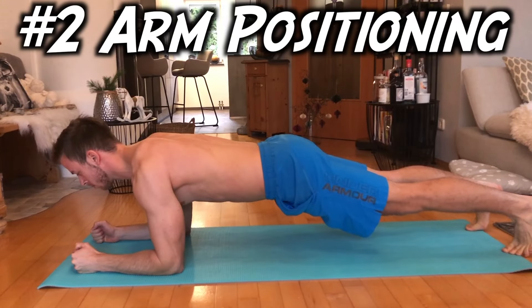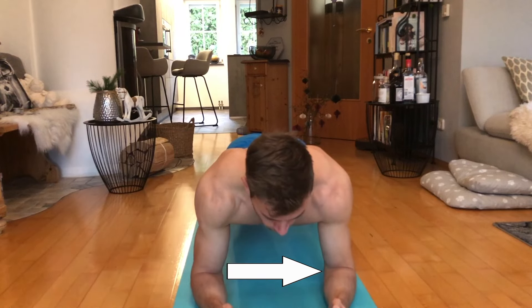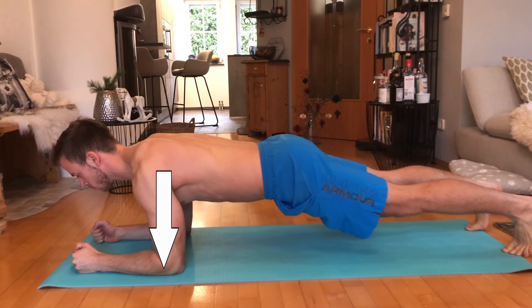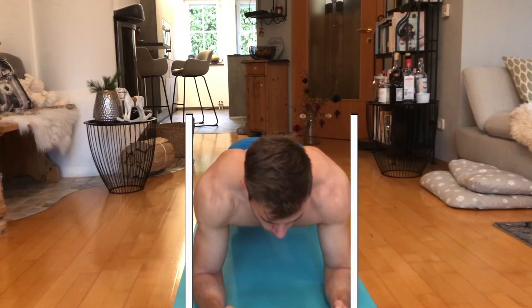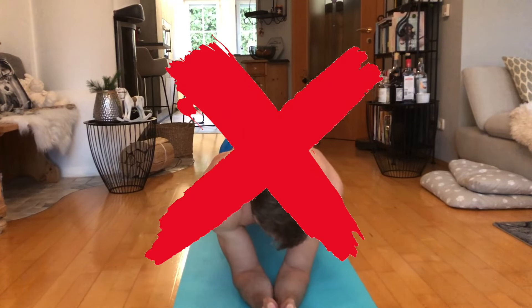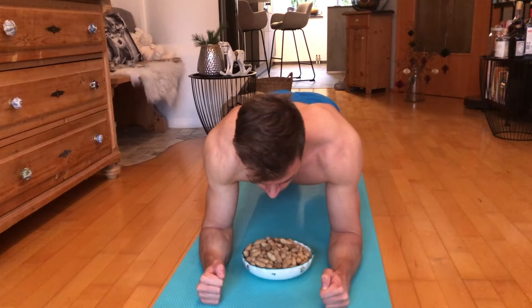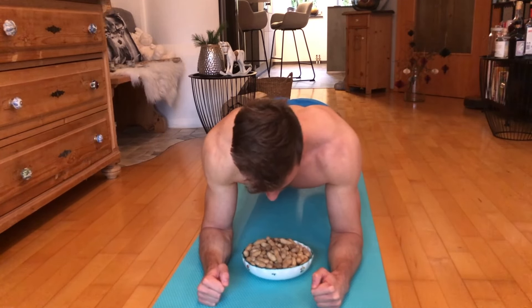There are two important factors regarding arm positioning: the width between your elbows as well as the angle between shoulder and floor. Try to aim for shoulder width between your elbows. Don't go too far out unless you want to turn it into a chest workout, and don't narrow it down too much either. If it helps your imagination, you should be able to fit a plate with your favorite food in between.